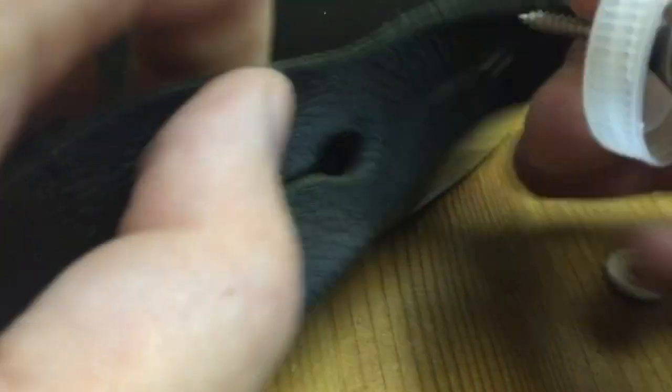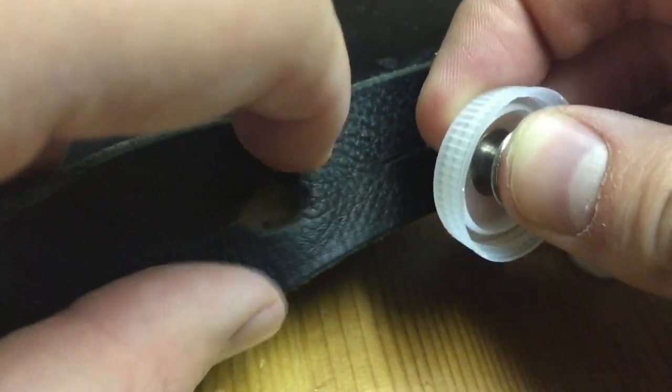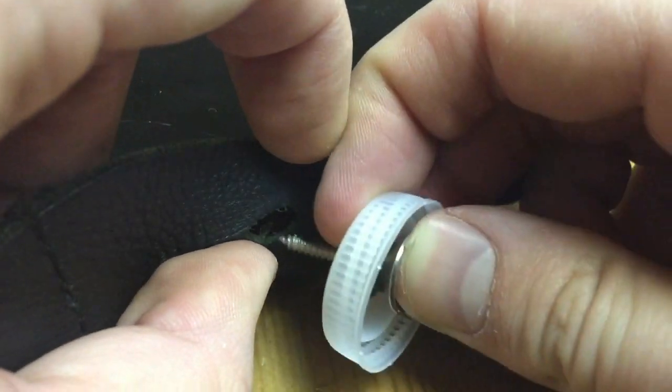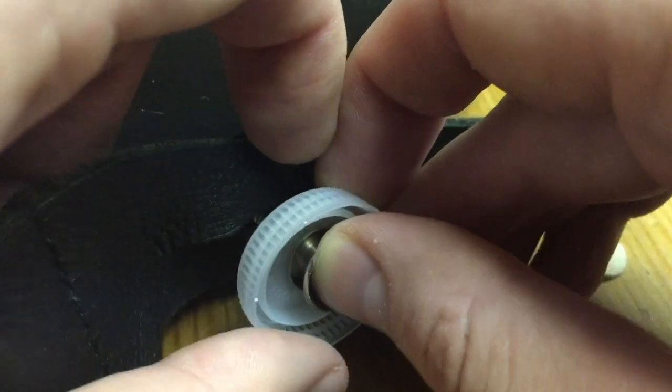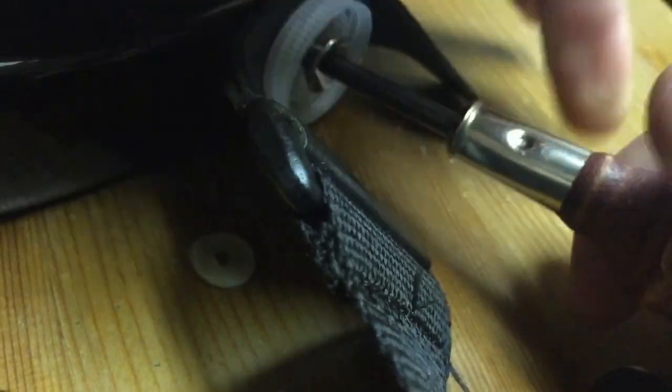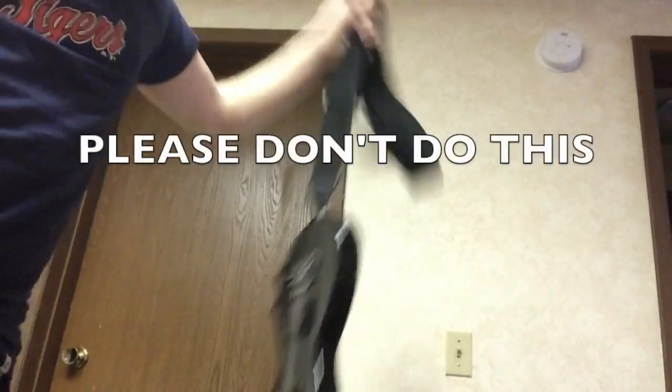Now, you are going to need your strap, and you're going to line up the two holes, like so. And then you're just going to screw this in. Does it work? It works.